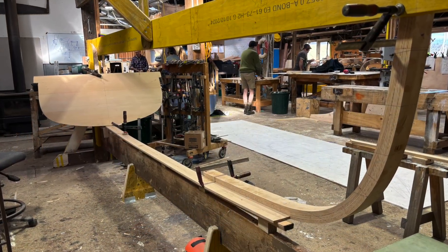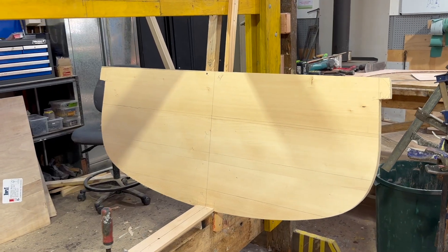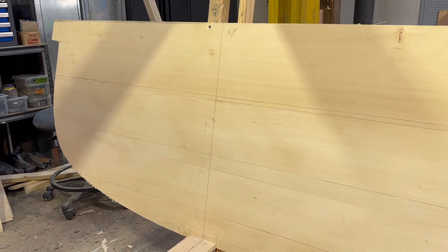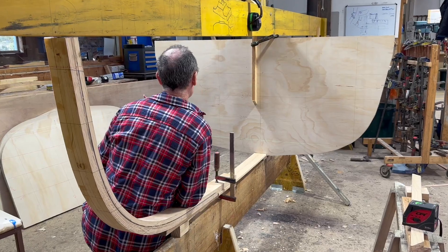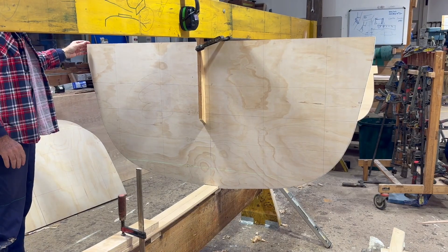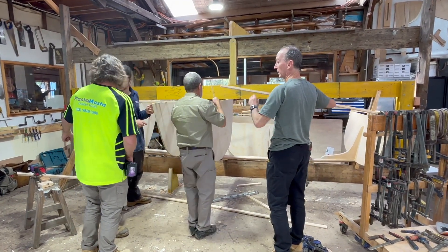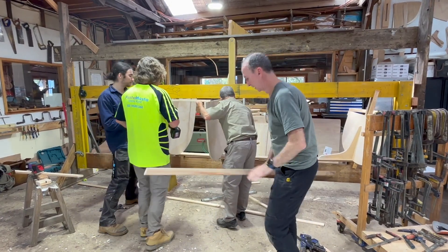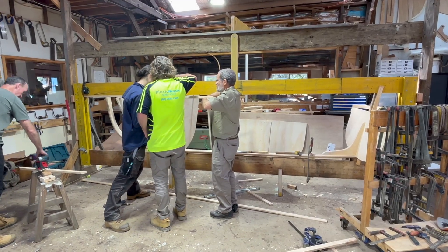The next day we erected the stem and the transom, carefully locating them at the correct height and angle. Then we erected the first mould, station three, the middle one. Then we fitted the rest of the moulds, making sure they were plumb, square to each other and at the right height. We locked them in place with diagonal braces so it was all quite rigid.